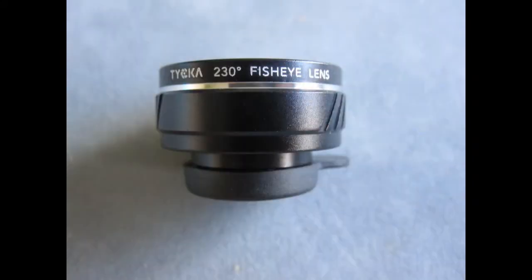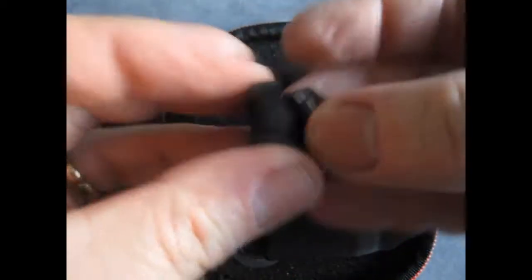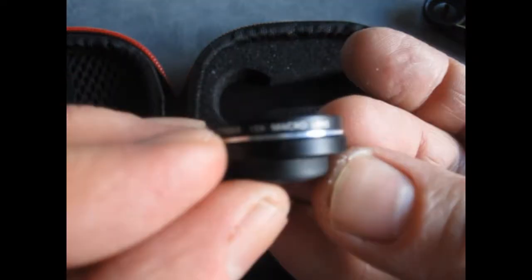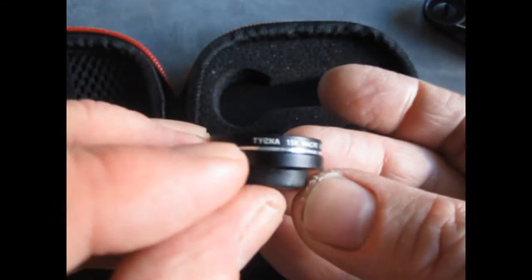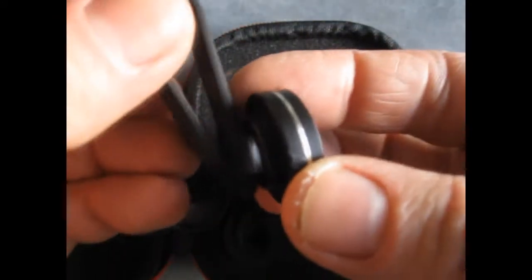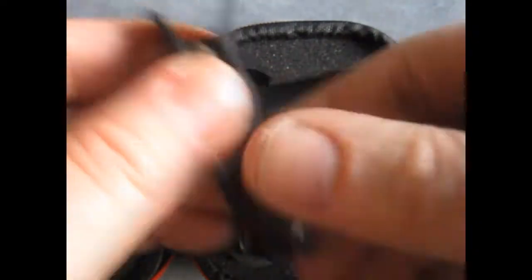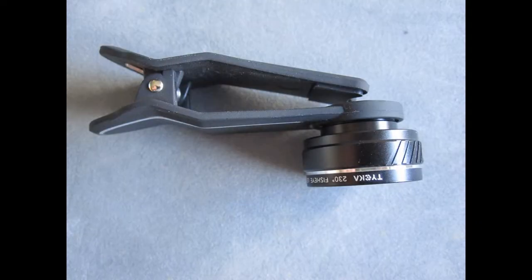We've got the three lenses, each identified with the writing around the edge of the lens. So we've got the 230-degree fisheye, the 0.65 wide angle, and the macro lens — 15 times macro. They've got front and back caps on them to keep them nicely protected, and they've got a nice positive screw onto the clip.